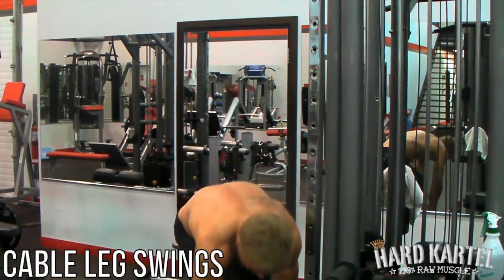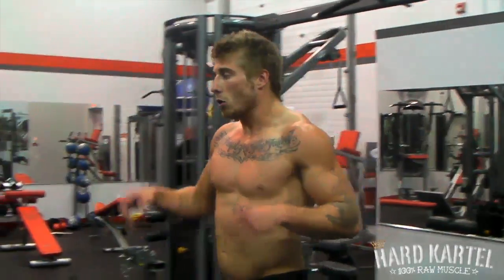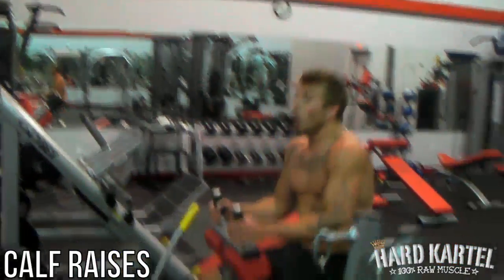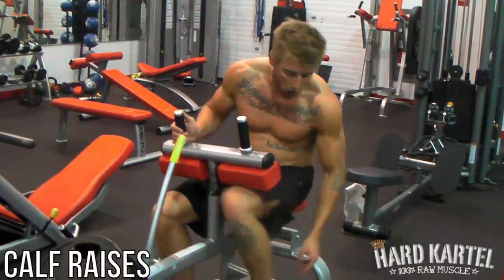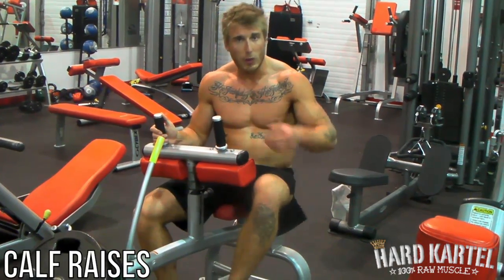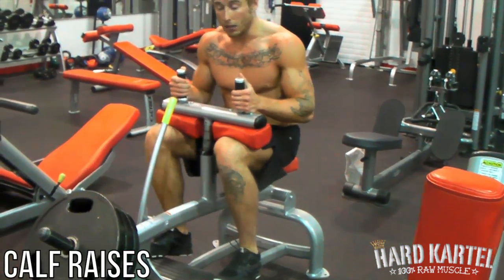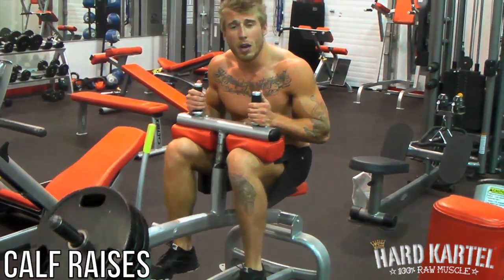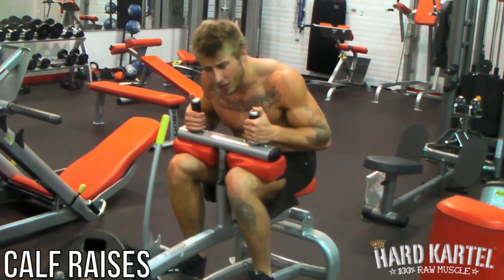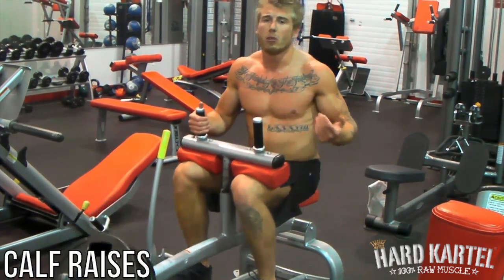Do both legs. Then once you've done that, we're going to be supersetting that with calf raises. Put on the weight, get in a good position. You want just the balls of your feet on there — you don't want to be too far forward so you can't get a good stretch. Get in there and lift off. Squeeze, pause at the top. Slow down, get a good stretch, pause. Lock out, slow down, deep stretch, and up. You'll see some guys in the gym bouncing — that's not really using your calves at all.